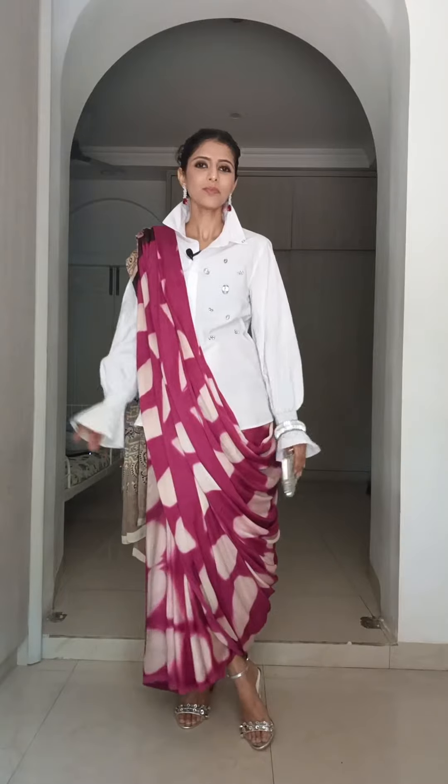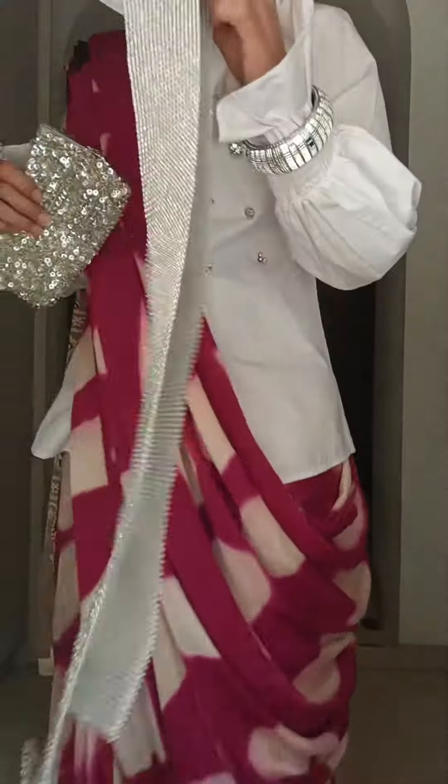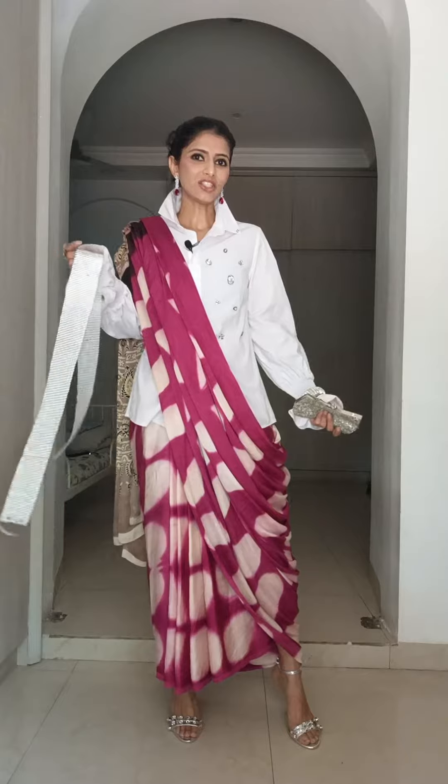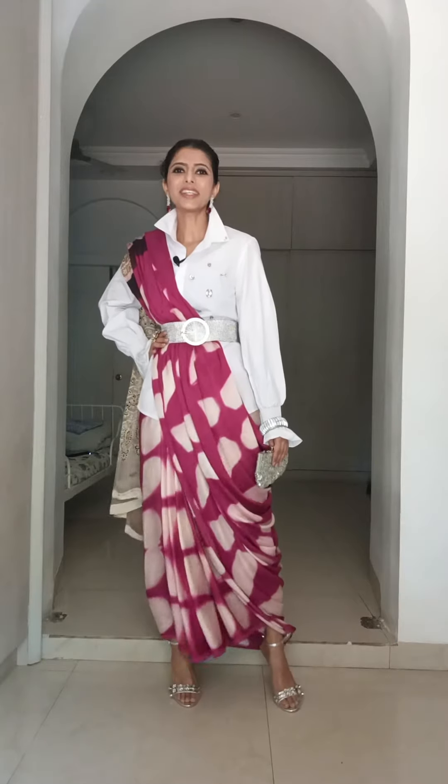I personally love this saree. I am now thinking whether we should add this belt — I am not sure if it will be too much but let's try, right? What do you guys think? With the belt or without the belt? Did you guys like the first look more or the second look more?